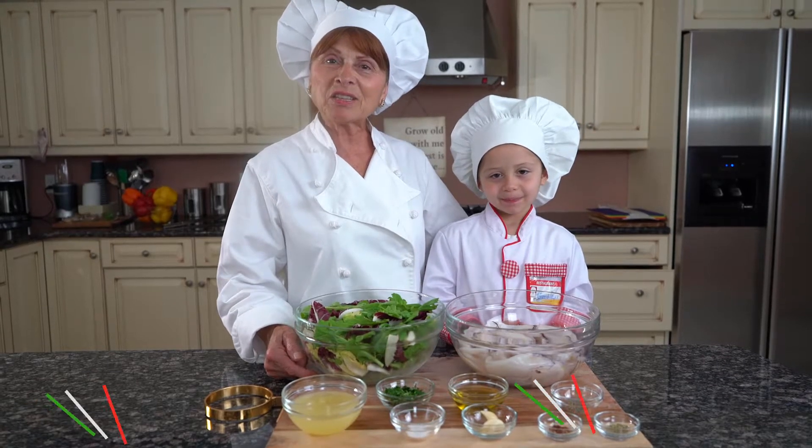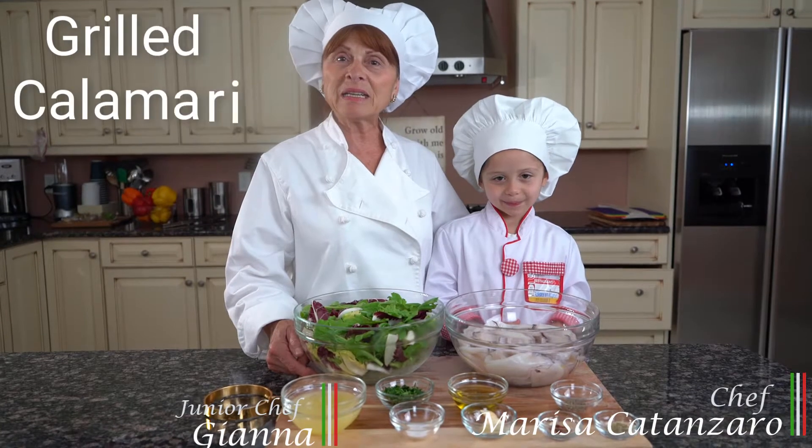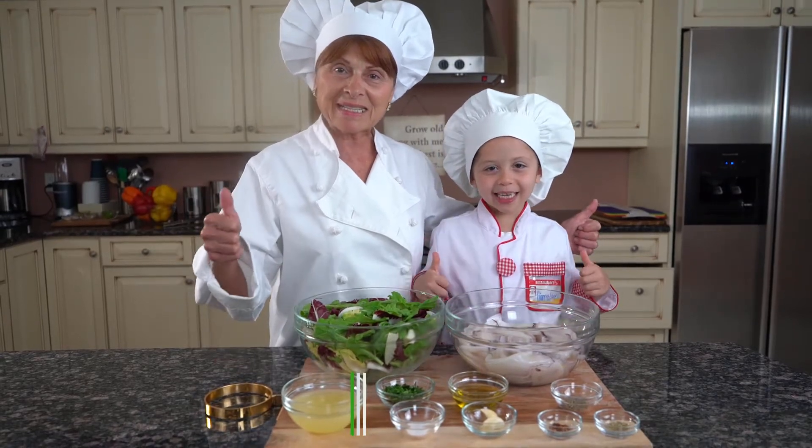Hi everyone, I'm Marisa Canzaro here today with Gianna. Today we're going to be preparing calamari a la grilla, which is grilled calamari. This recipe will be in my cookbook, The Next Generation. Let's get started.